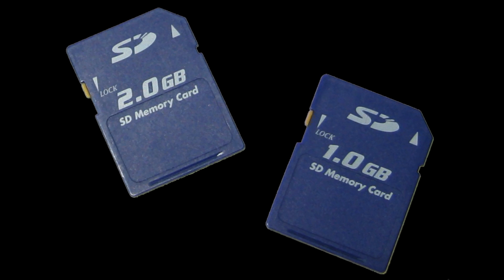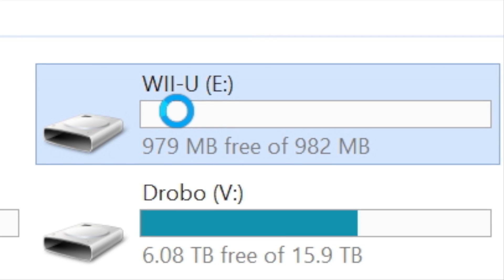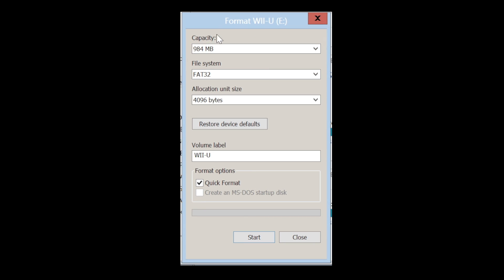First thing you need is an SD card — a regular SD card, not an HSD card. Any SD card under two gigabytes is usually just a plain SD card. Format it as FAT-16 or FAT-32, pretty easy to do inside of Windows or anything. Just make sure the format says FAT.